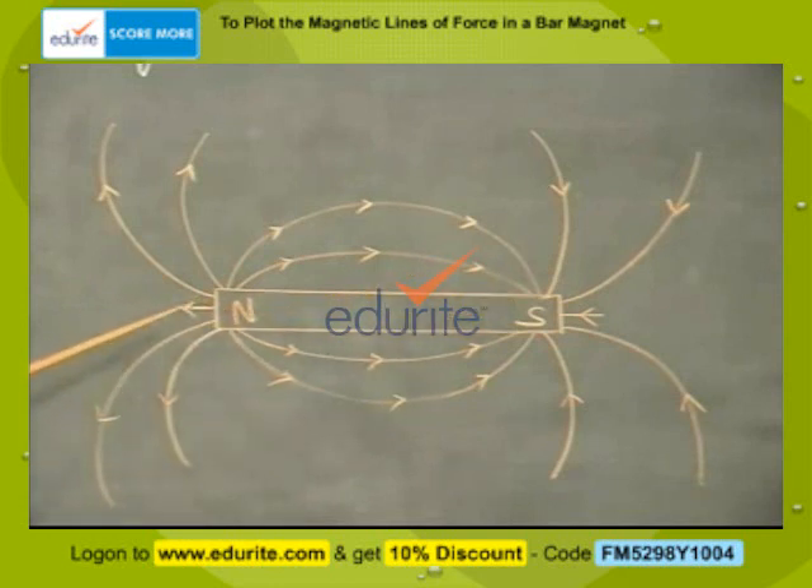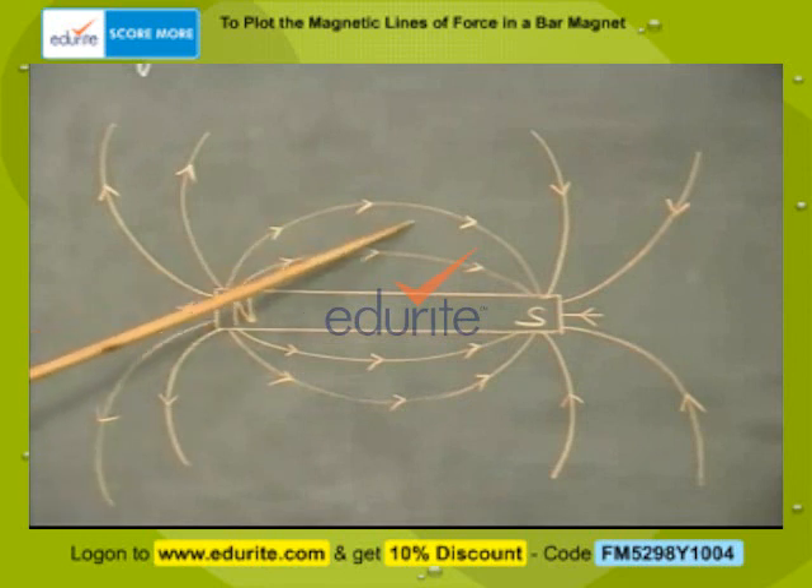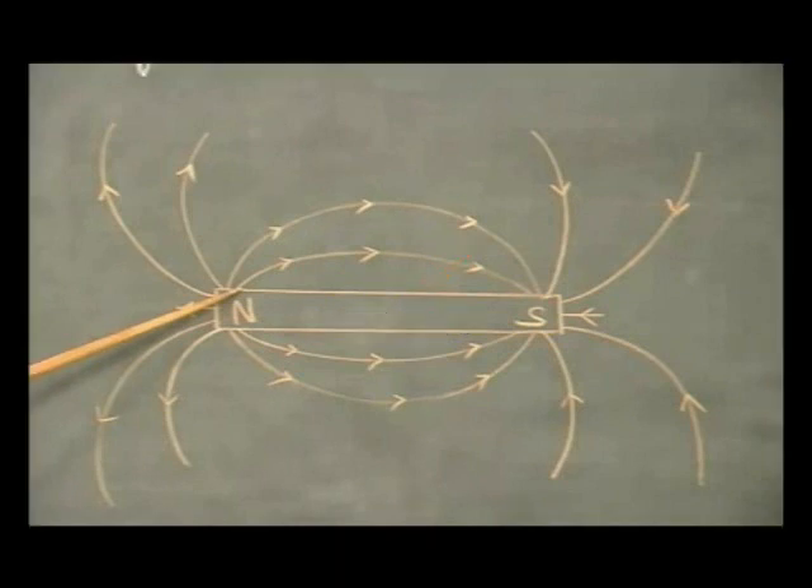Similarly, draw many such lines on either side of the magnet. Precautions: Do not disturb the bar magnet while plotting the lines of force. The resultant lines of force must be a smooth curve. The points should be marked only after the needle of the compass comes to rest.